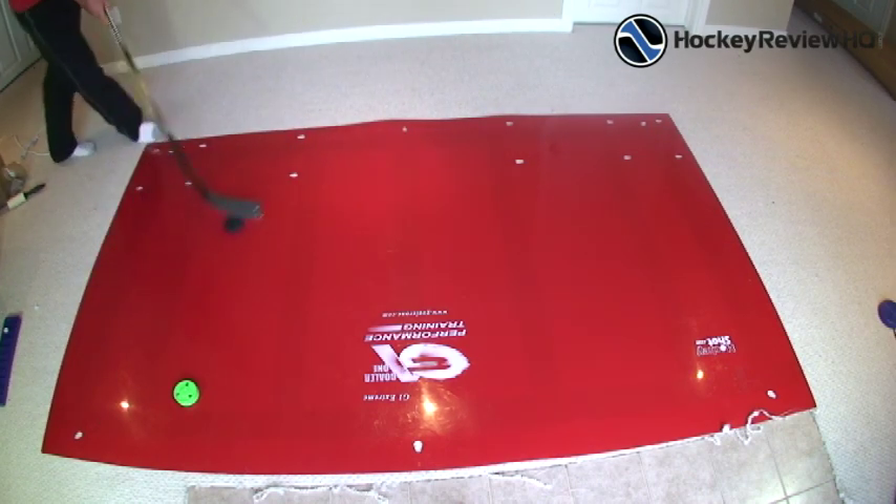Not entirely sure about long-term durability, but their website recommends applying furniture polish to keep it sliding smoothly. Another thing I really liked is the multiple applications — other slideboards I've used only allow side-to-side sliding, but this one lets you slide from corner to corner and middle positions as well. The size is a big advantage too — at nine by five feet, you can use it with a couple of people, practicing stick handling, passing, and sliding together.